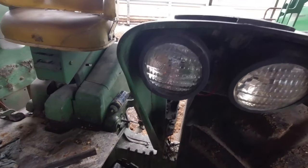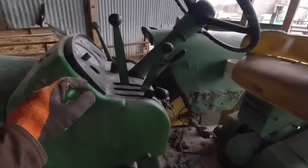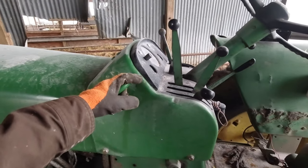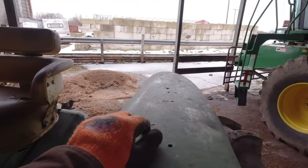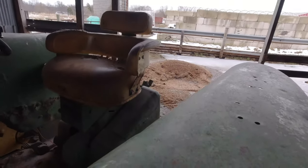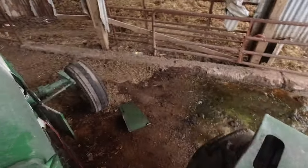I actually bent the tongue of the hay vine once because I was turning and clipped it a little too long. This has two simple lights on each side, nothing on the back. It used to have a fender mount light. I think they all came from the factory with a fender mount flasher or hazard light, but only on one side.